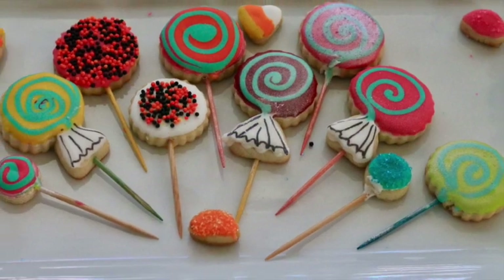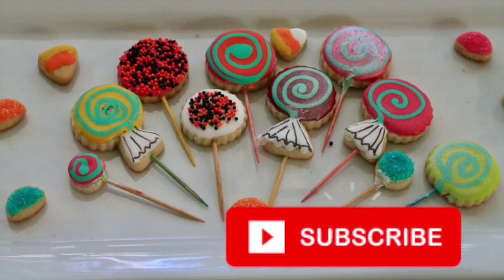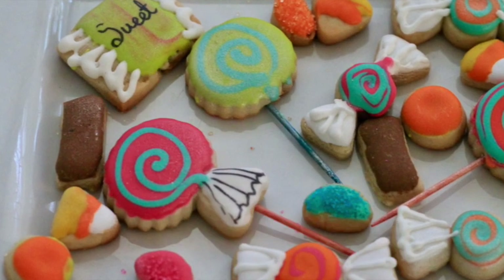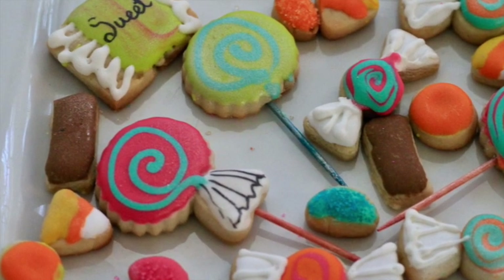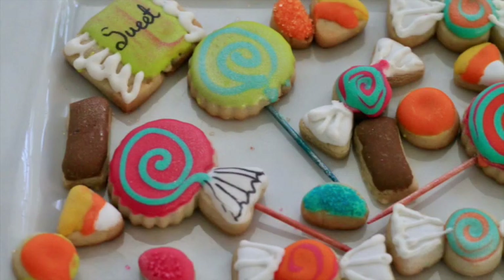Okay guys, this is it for today. I really hope that you liked this video. If you're new to my channel, please don't forget to subscribe, push the notification button, leave me a comment, question, or suggestion, and follow me on my social media. Always be super creative in all your baking, particularly in your cookie decorating. See you until next time. Bye bye.